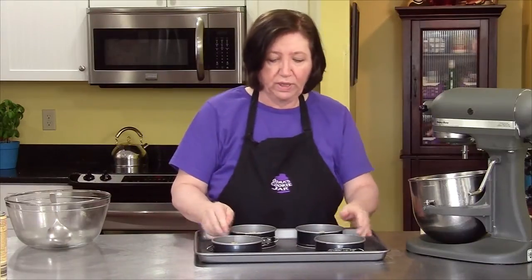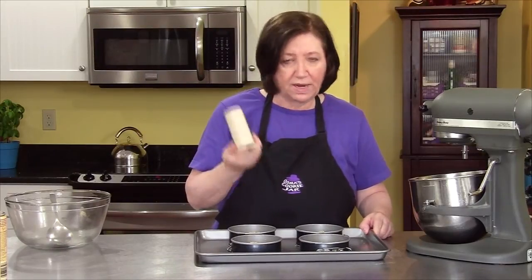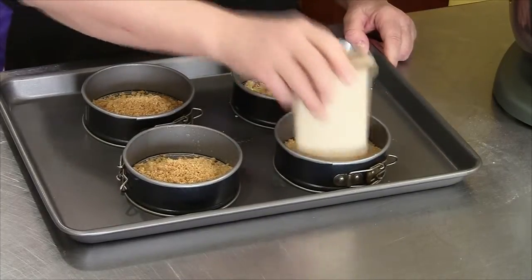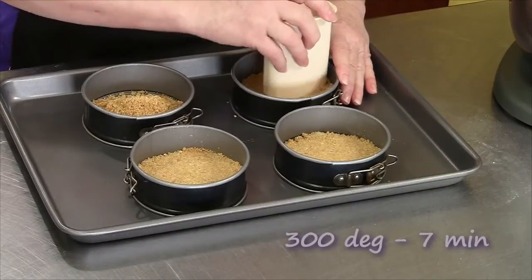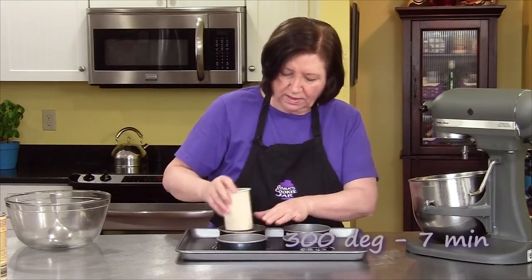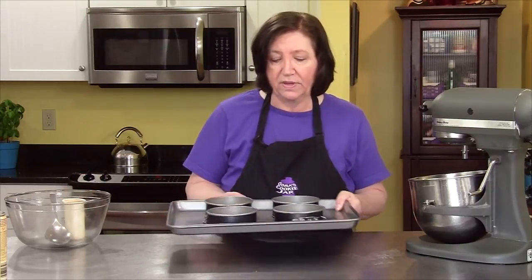I have another really technical tool — it's the pusher from my old food processor. I always keep this because it's great for just tamping these down. My oven is heating up to 300 degrees, and we're going to pre-bake these just like this for seven minutes. After the seven minutes, we can fill them and bake our cheesecakes.